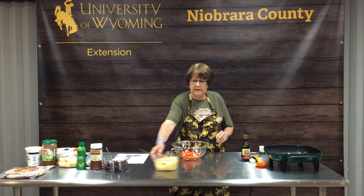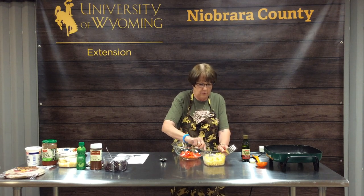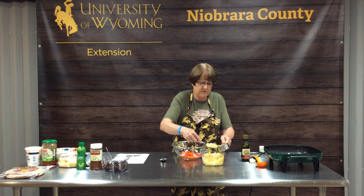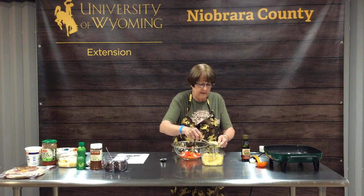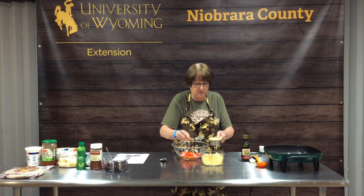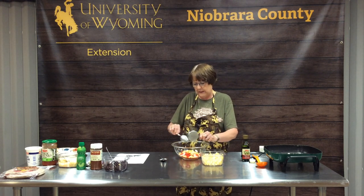Our next ingredient is frozen corn — again, a half cup. This is just regular yellow corn, but if you like white corn you could use that. You can mix and match the veggies as your family would like the combination.